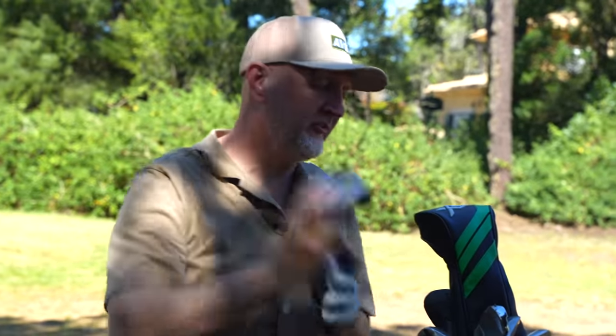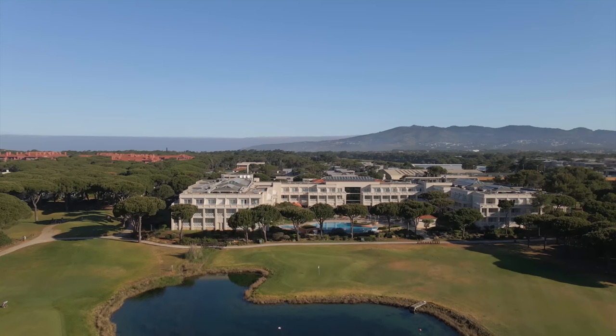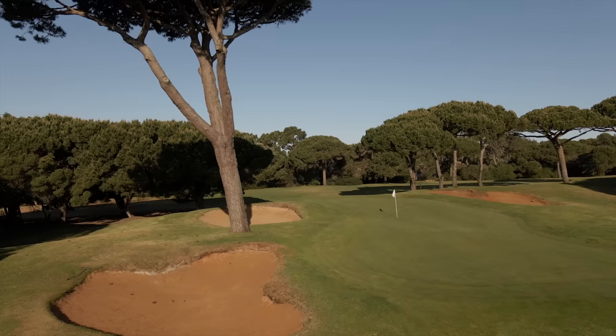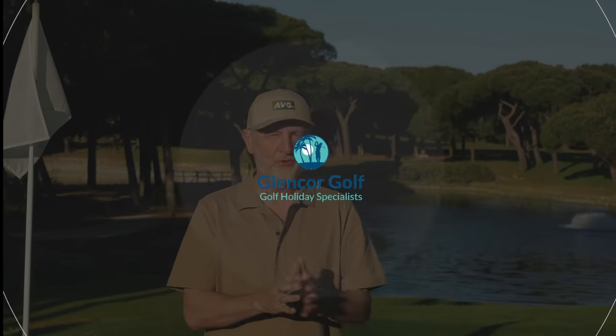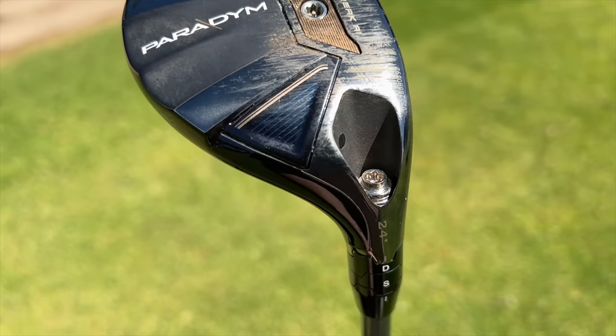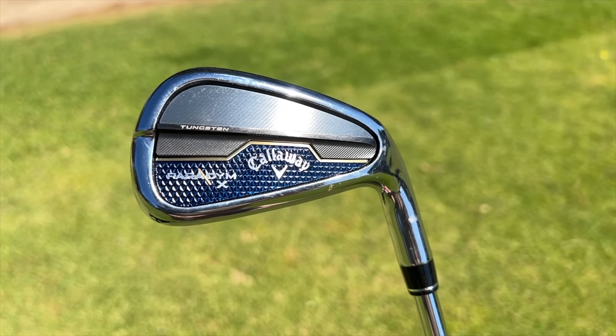The first potential dilemma with this decision would be a tight par 4 off the tee — you're looking for 180 yards. Which one are you reaching for? Two points to address before we go further: first, where are we? This is Quinta da Marina in Cascais, just half an hour from Lisbon, and we're here courtesy of Glencore Golf. The second point is the lofts of the two clubs in question — the hybrid is 24.5 degrees and the iron is 24 degrees. How much impact does that have in terms of overall performance?